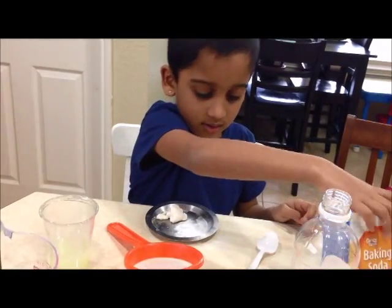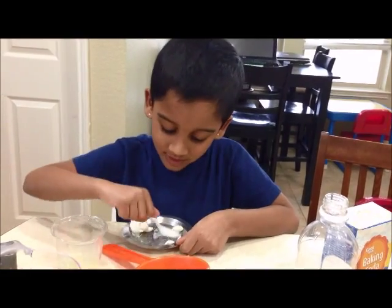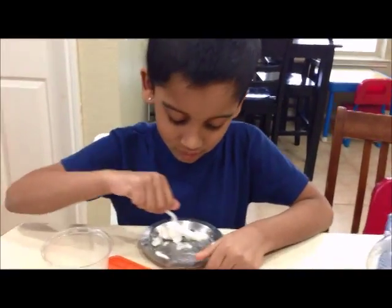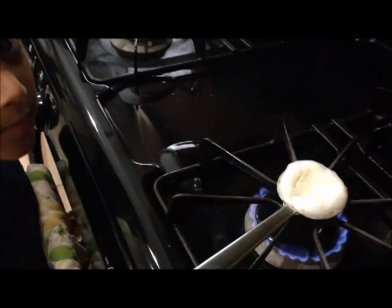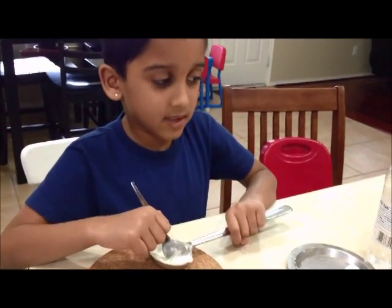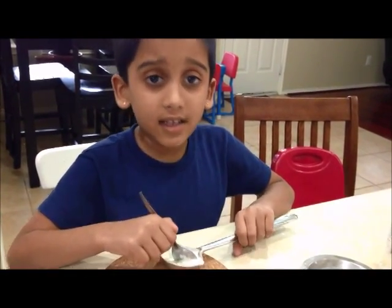Now let me add some baking soda. Let me mix it. We have to heat it up after I mix it because it will get to go station. My mom is heating it up with a very little water.